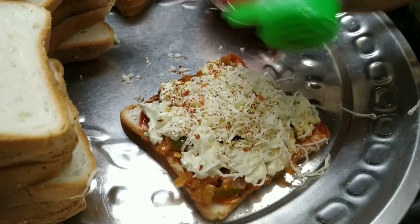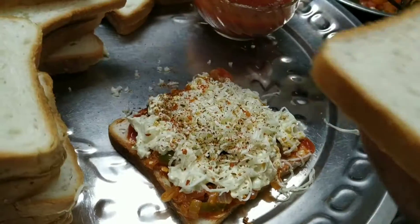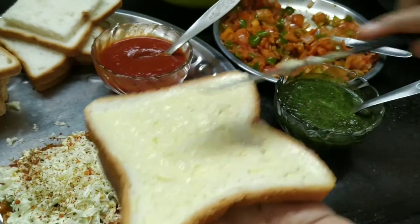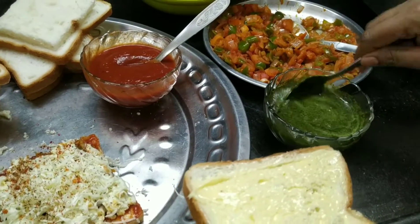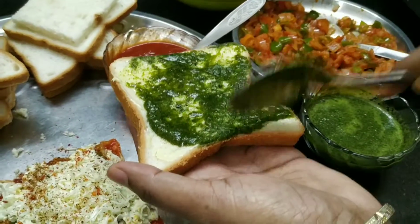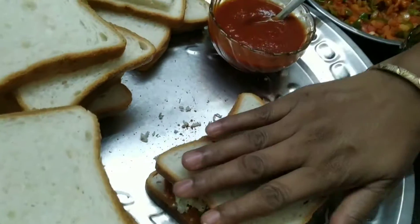Add a couple of fats of mixed herbs on top of the cheese. Then add the second slice of bread on top and spread it with green chutney first. We will check the green chutney and add some salt to it, then apply it on top.